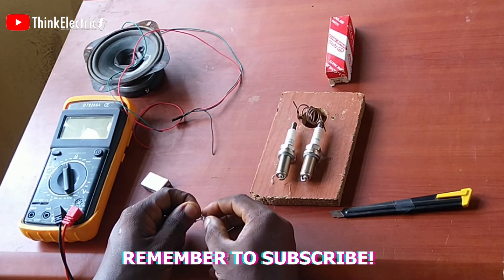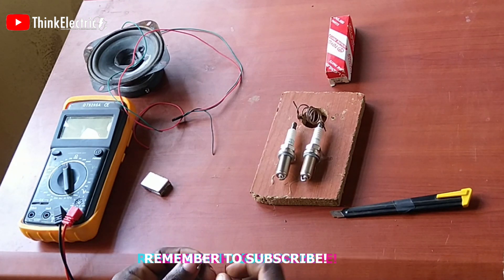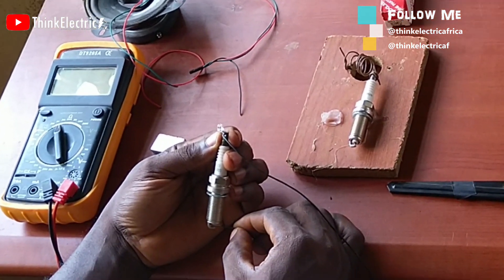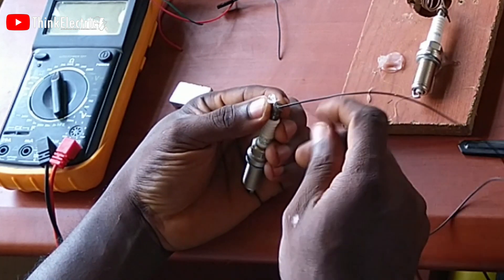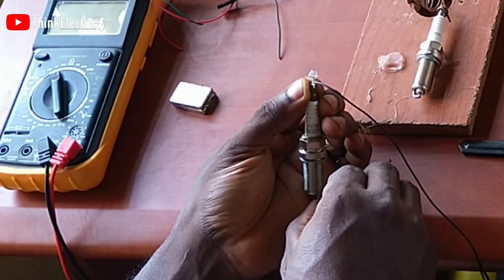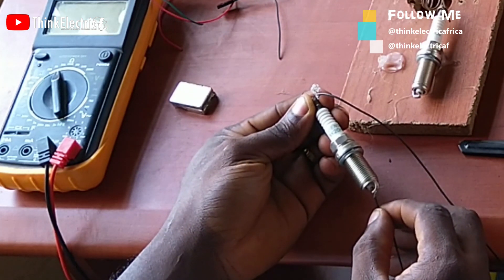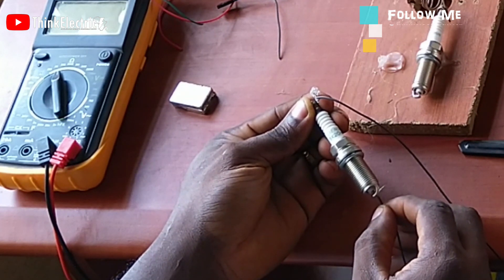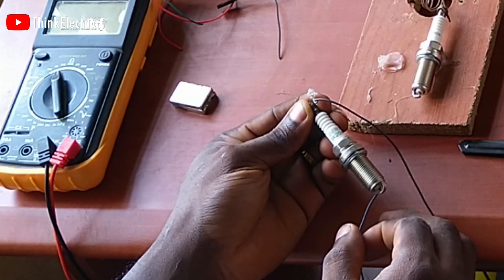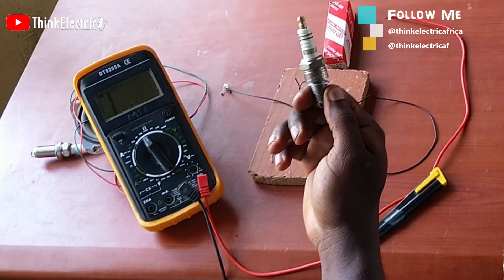I had to put some wires to attach to the LED for easy testing. When that was completed, we used the spark plug for the LED test — and it brought no light. Could this confirm that I'm wrong all along? Well, let's do one more test with the Bush spark plug.